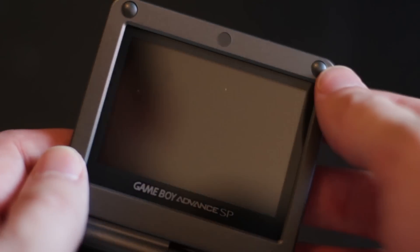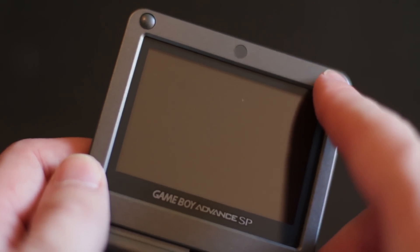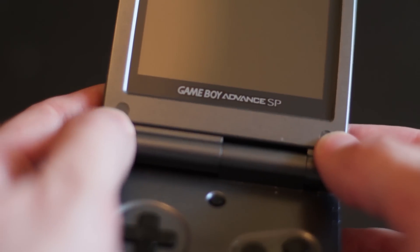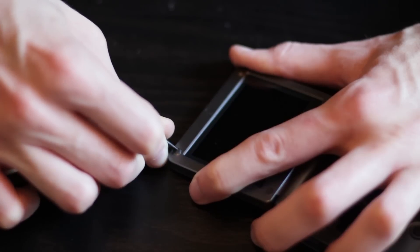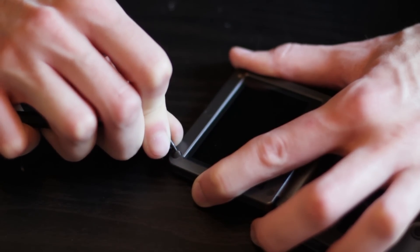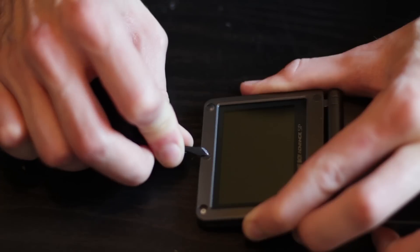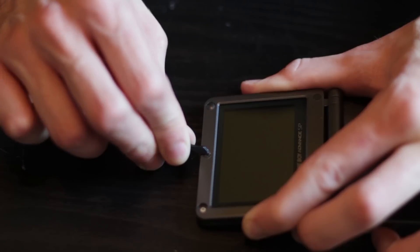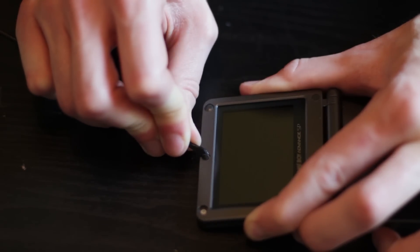The first thing you're going to have to do is get these pads on the screen off. There are five Phillips screws underneath that you're going to have to take out to get at the screen. You're going to want to be careful when you're taking out these pads because the surrounding plastic is very soft, so if you really hit it with anything it's going to scratch it or deform it in some way.